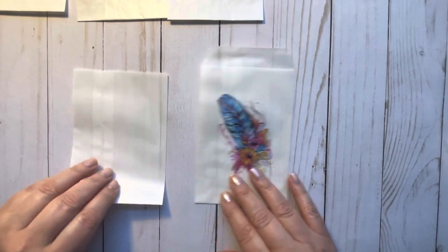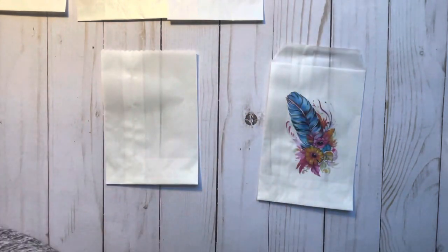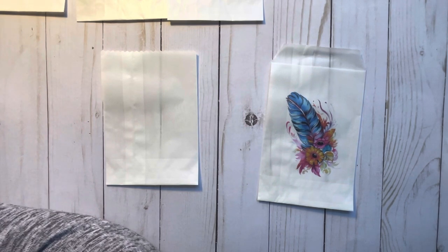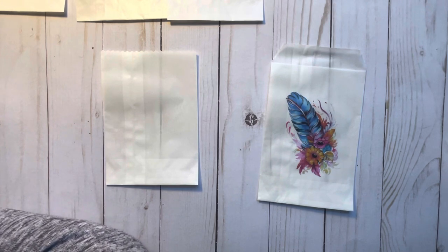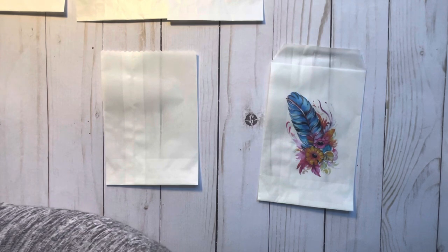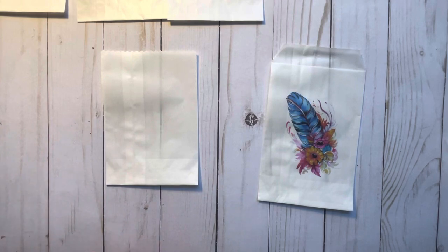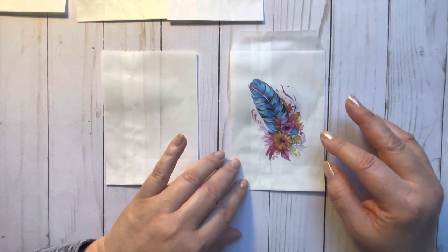Okay, so here we are. What I do first is I get an image and I print it on regular printer paper — just cheapo copy paper. I'm going to do that right now. I have an EcoTank 3760, and it gives me the option for different sizes when I print, which I think most printers do. I'm printing it for this size bag — four by six seems to work for me.